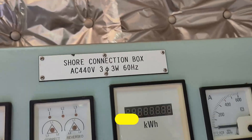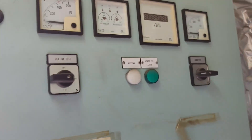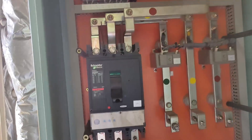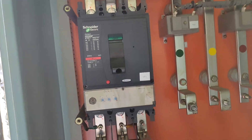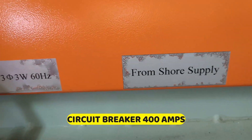Later on we will check the phase of this connection, and then we will check the voltmeter. This is our connection line for our main switchboard — this is the shore connection that will go to the main switchboard, from the shore supply. The wire will be coming here.